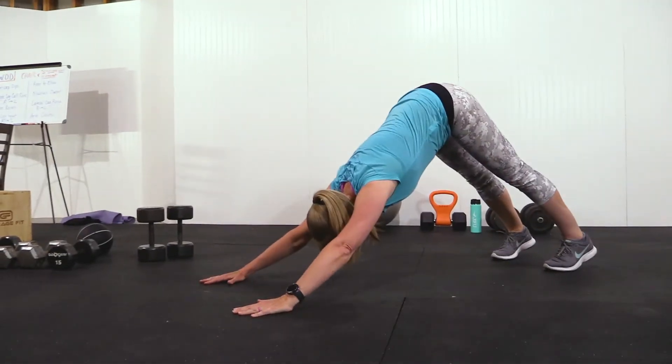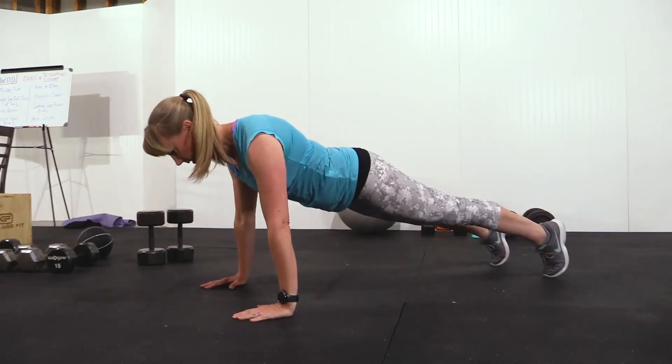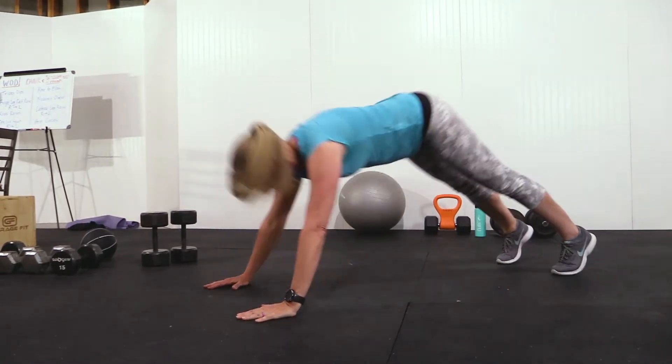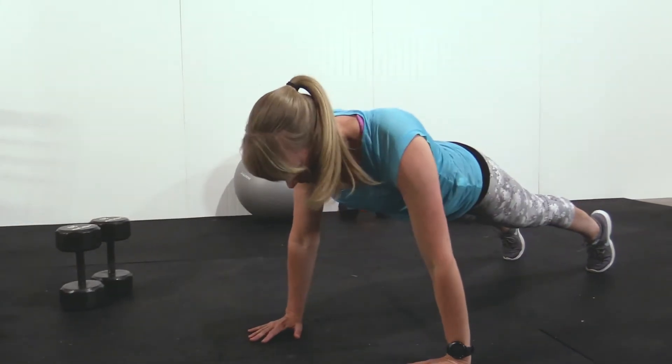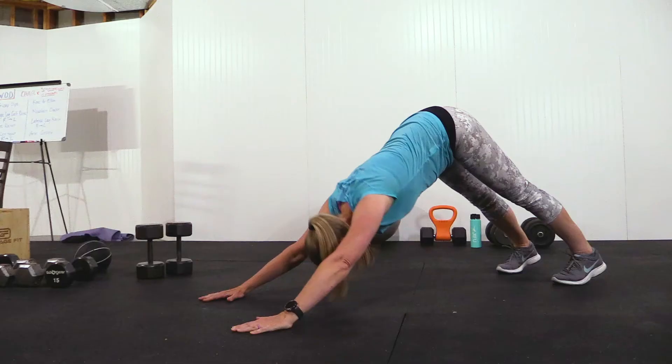In our board to mountain exercise, we're really going to be working our core. When you're in the plank position, make sure that your eyes are looking out past your hands to keep your back straight. Then press your body into a V-shape toward the ceiling.